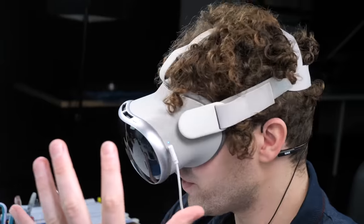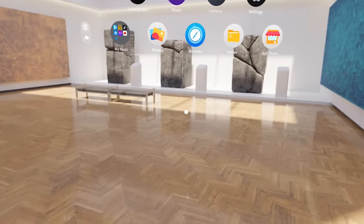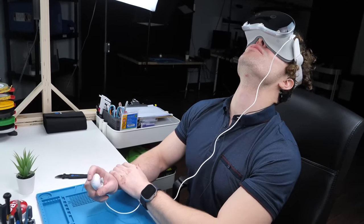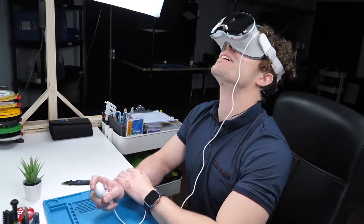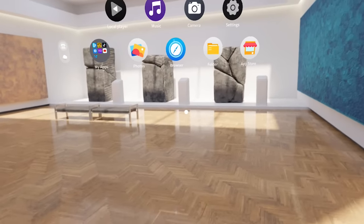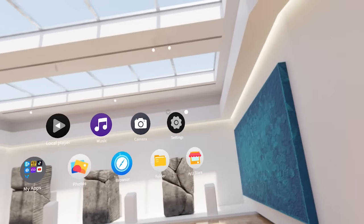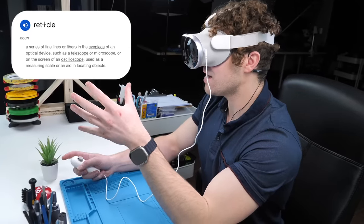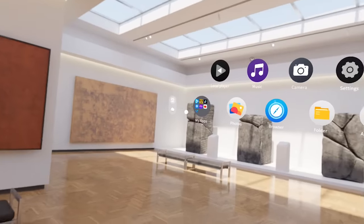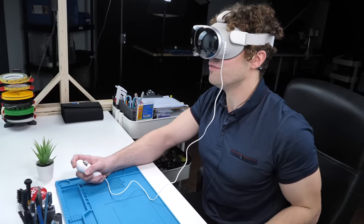You navigate by literally moving your head. There's a reticle in the middle of the screen that you use to basically select what you're trying to click on, which is very strange. On the home screen, there is a cloud icon we can click on and we have a bunch of different environments — let's check out the kitchen.